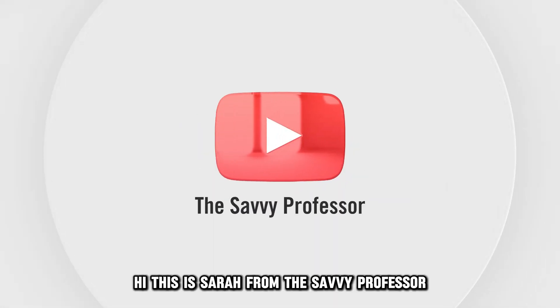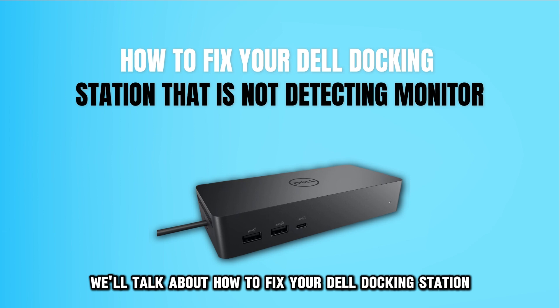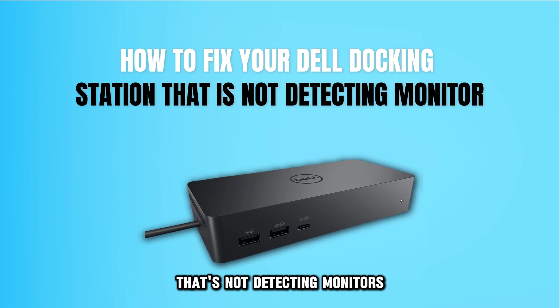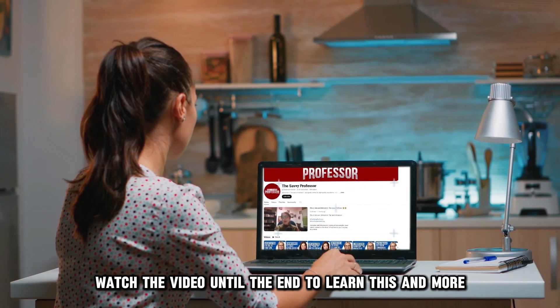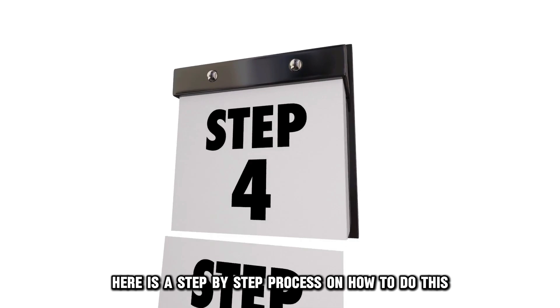Hi, this is Sarah from The Savvy Professor, and in today's video, we'll talk about how to fix your Dell docking station that's not detecting monitors. Watch the video until the end to learn this and more. Here is a step-by-step process on how to do this.